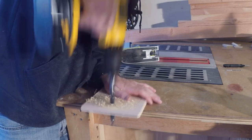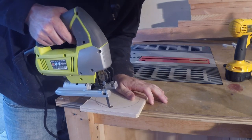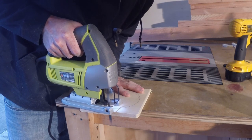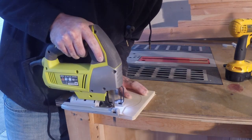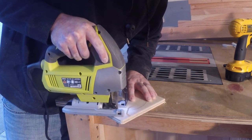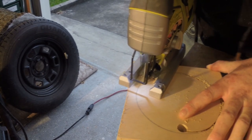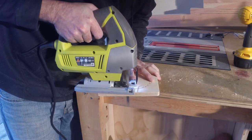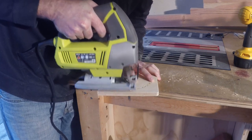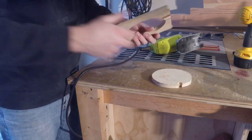A jigsaw is an extremely versatile tool and should probably be one of the first tools you get to cut circles, shapes, and curves. They are also relatively cheap — this one I got for under $50. To cut a circle, mark one out on a piece of wood and make a starter hole so you can fit the blade in. Putting the starter hole on the inside or outside of your circle determines whether you're cutting the circle out of the wood or into it. You can also make yourself a jig called a trammel for your jigsaw, which gives a more precise shape.